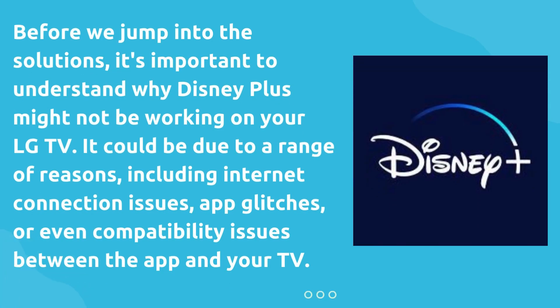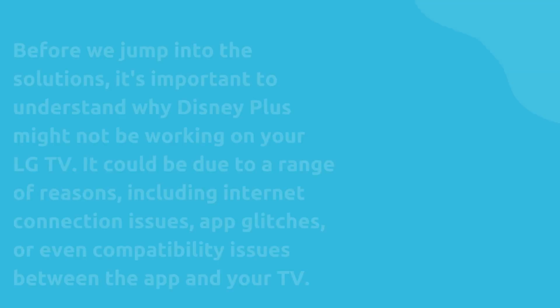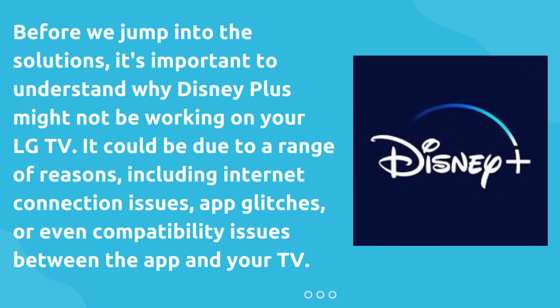Before we jump into the solutions, it's important to understand why Disney Plus might not be working on your LG TV. It could be due to a range of reasons, including internet connection issues, app glitches, or even compatibility issues between the app and your TV.